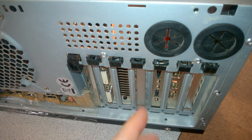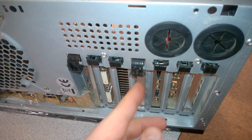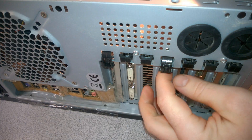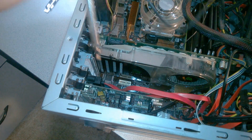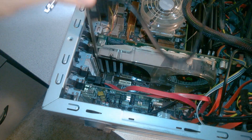Next up, you'll need to remove this slot cover here — just choose whichever one you wish. This all depends on how your computer is put together. Mine just uses clips. Now we have a free slot. Then we'll grab our SATA to eSATA bracket. You can actually use a SATA to eSATA cable as well, but we want to use a bracket.